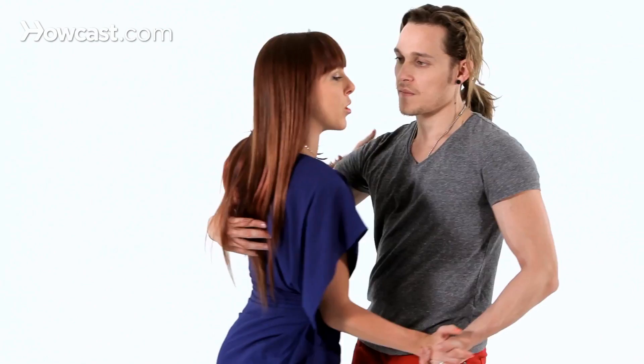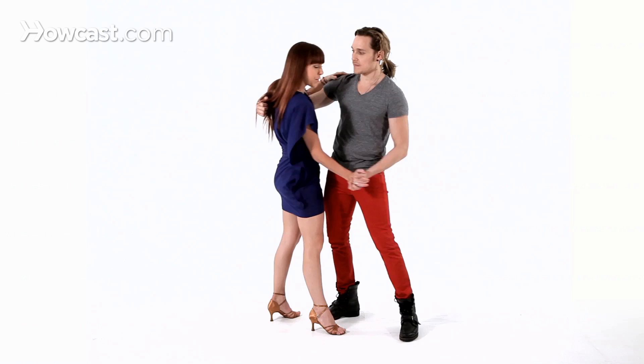This technique helps because it shortens the girl's arm. So now she's compact, and you have more control over what you want her to do. But as soon as you let that go and you're no longer showing that bicep, now she can go wherever she wants and you've lost control.